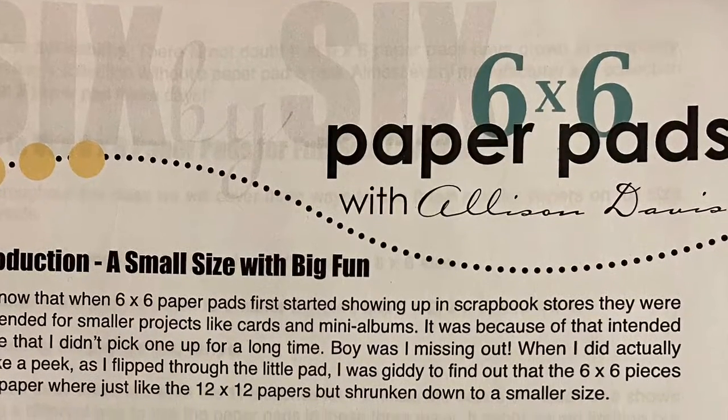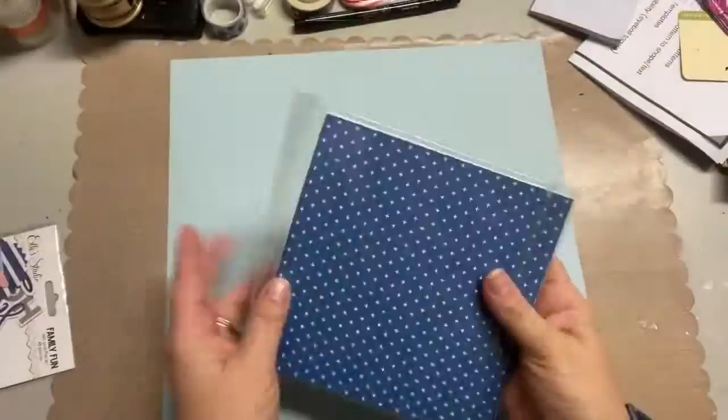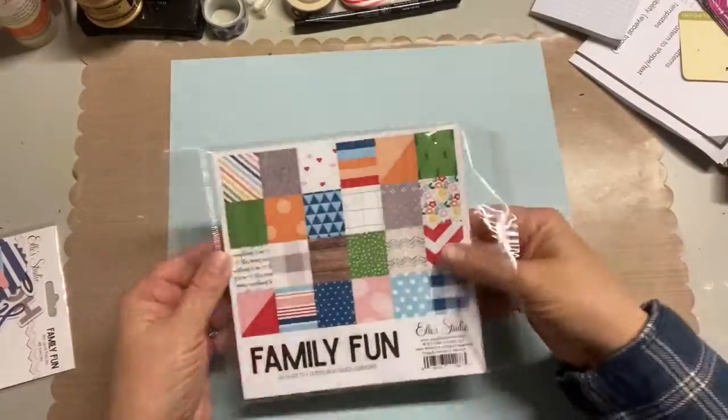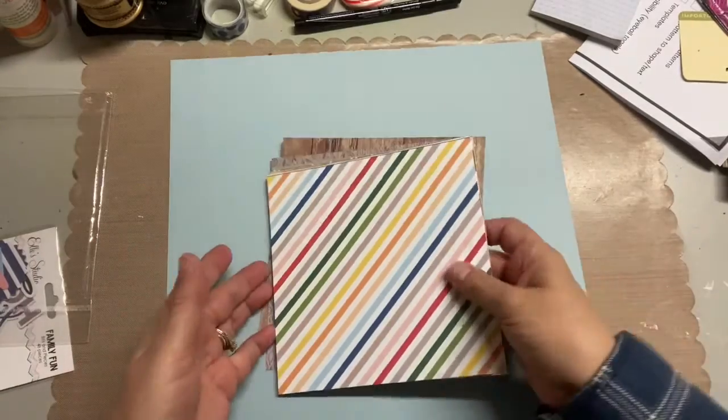Hey, it's Darlene, and today I'm going to be working on a two-page 12x12 layout. I'm using a sketch by Scrap of Generations, Allison Davis. It's a 6x6 pad class.